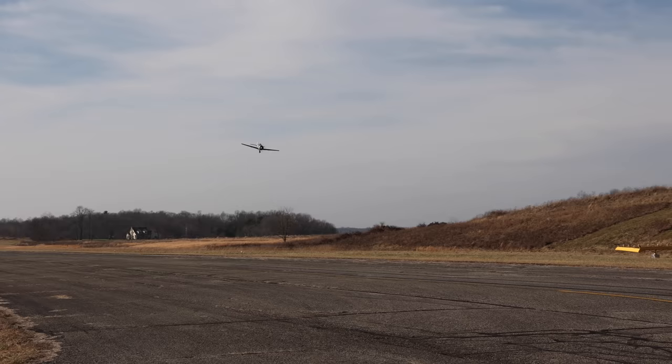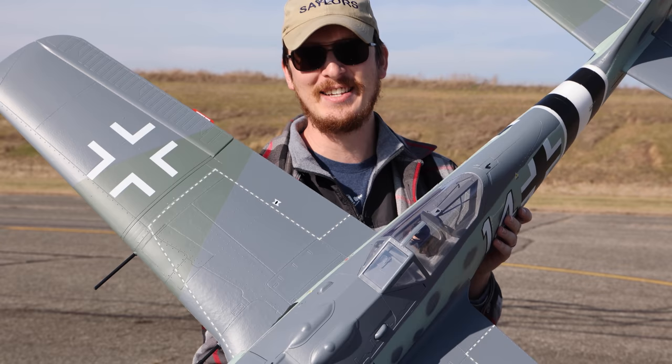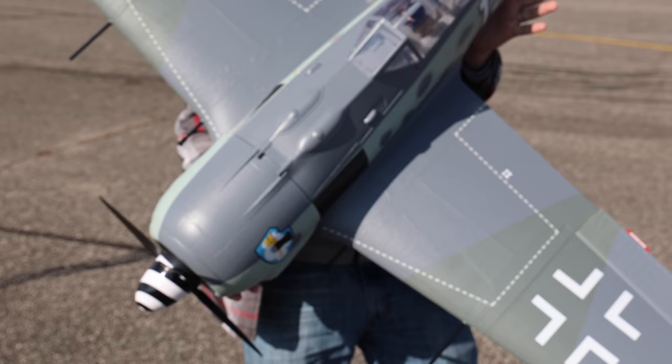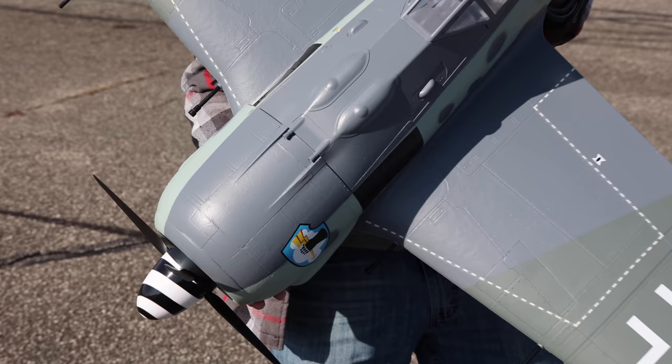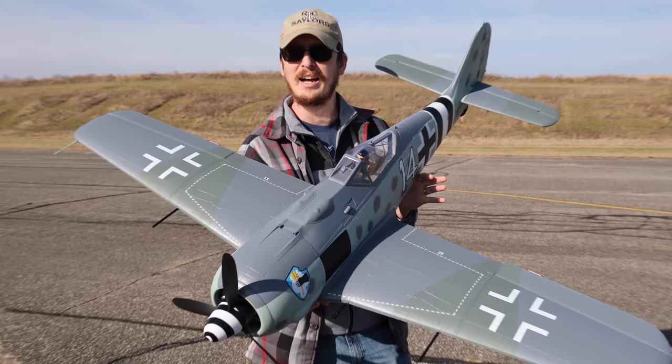There's full throttle! The FW-190 by eFlite — this thing is sweet. This is brand new, it just came out, it was just announced. I couldn't be more excited. I love warbirds, and for this to be eFlite's very first axis warbird — the bad guys — I think they made a good choice. This is a machine of beauty.